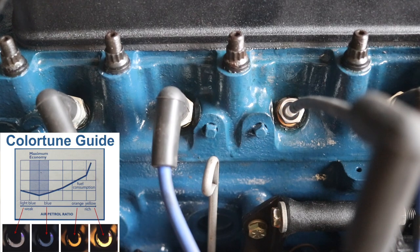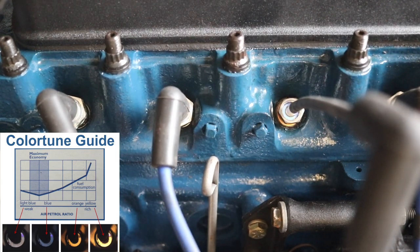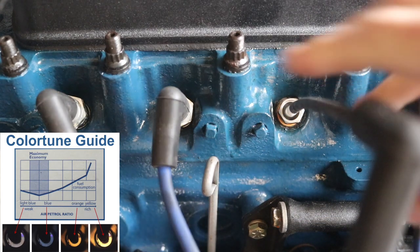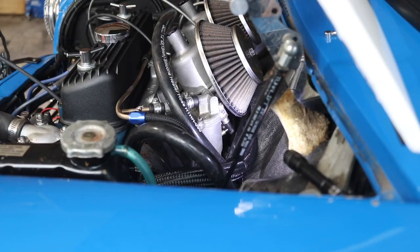That is looking good now. We have a little bit more blue at idle, which makes me wonder a little bit about the way that the needles are set up. However, things are much more synchronized now than they were before. That pretty much wraps up this side of the engine. Let me jump over to the carburetor so I can give you guys a look at the adjustment screw on these SU carburetors so you guys know what you're looking for.